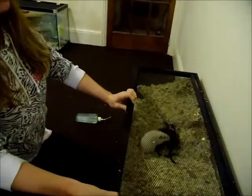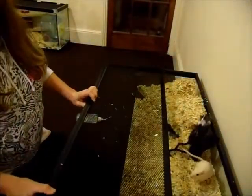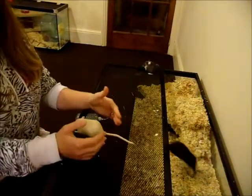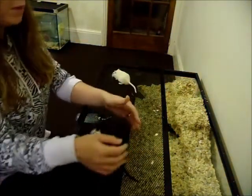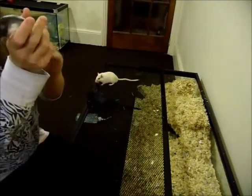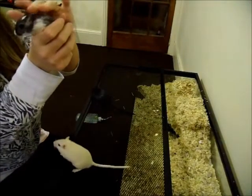Hello, and today I'm going to do a video on how to hold a skittish gerbil. Unfortunately, all my gerbils are actually very tame so I can just pick them up, but some of you might actually have a gerbil that's very frightened.